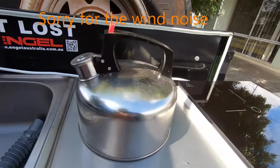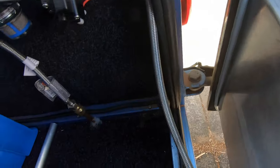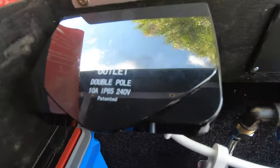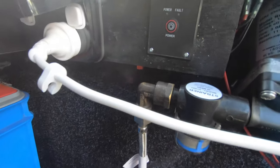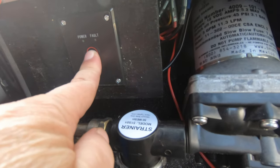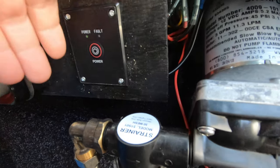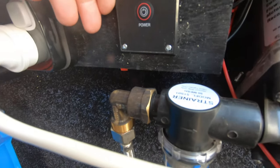So what I do is I come over here. By the way, you can see that — that's a double pole. What I do is I come over here and we turn the inverter on. It should be on; I can't see the green light, but it should be there.